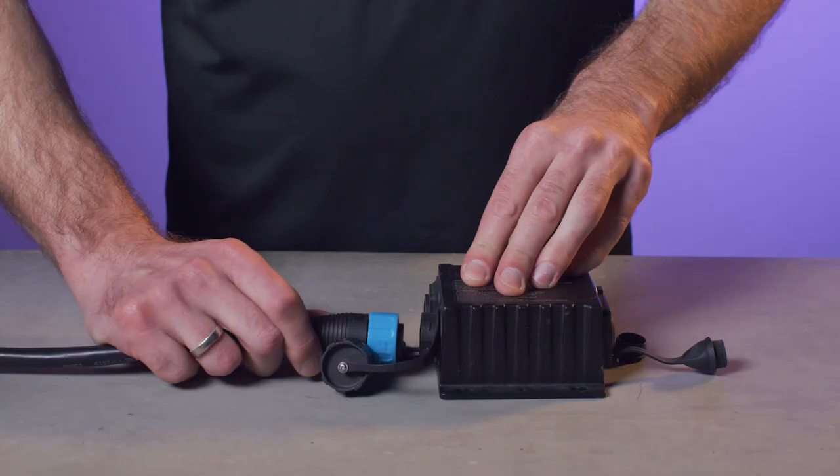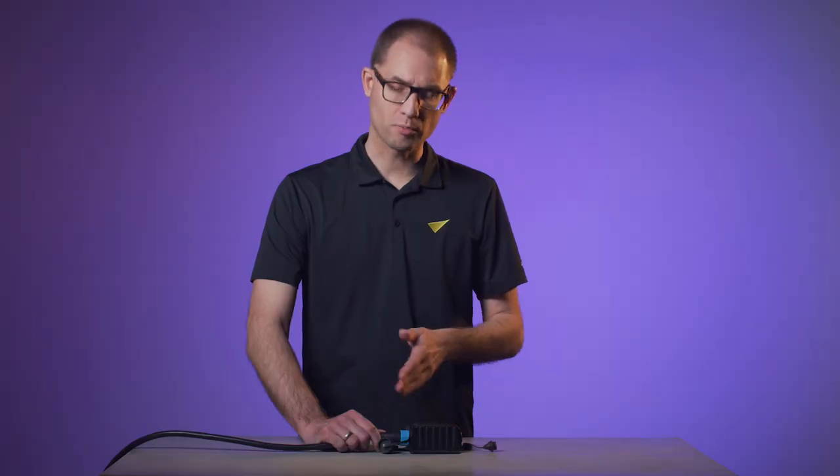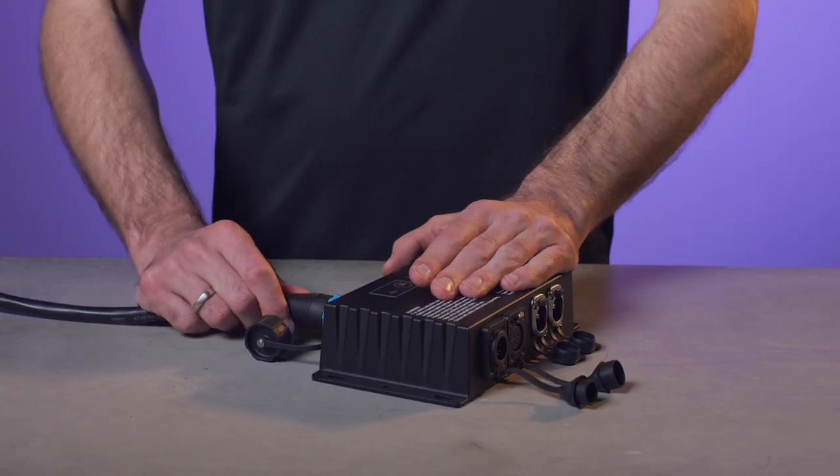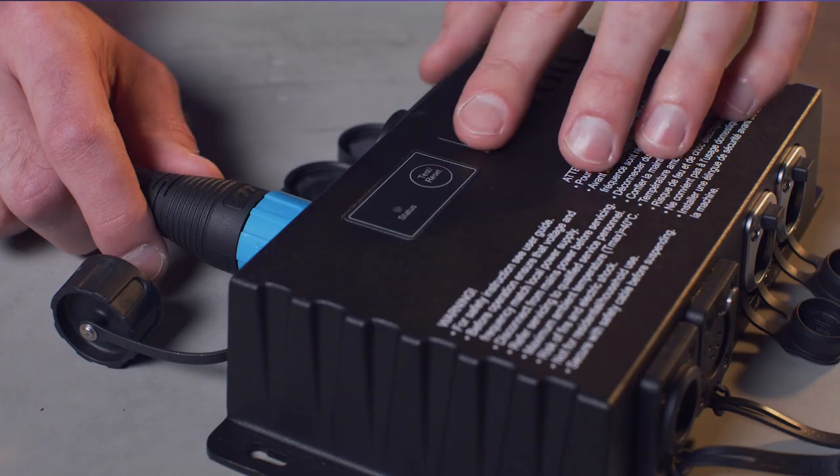The junction box, which can be wall-mounted or just-mounted, provides the same standard connectors. The active junction box provides additional data and power pass-through and a local test button. No matter what solution you use at the start of the chain, the fixtures will always accept DMX, ArtNet, Streaming ACN, or P3.